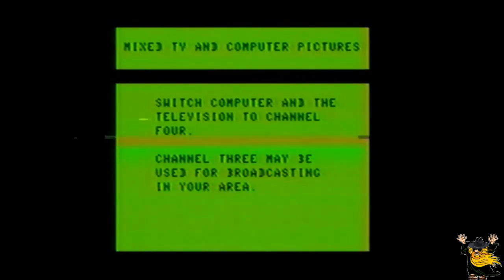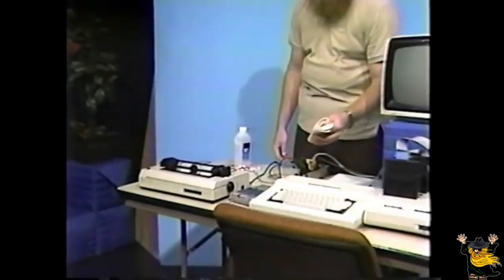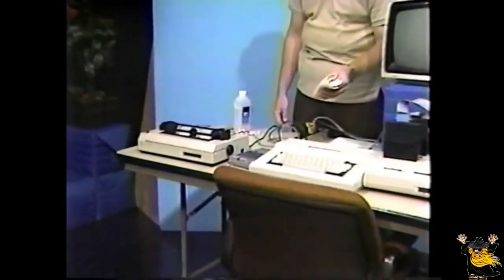Mixed TV and computer pictures: switch computer and television to channel four. Channel three may be being used for broadcasting in your area. The cleaning of the computer and its accessories is very simple. You can clean most of the computer accessories and the computer itself with a damp, lint-free cloth. However, some accessories will require a little bit more care in the cleaning. Here's a list of those items and how to clean them.